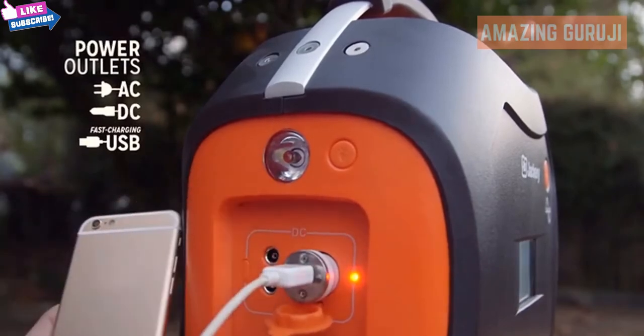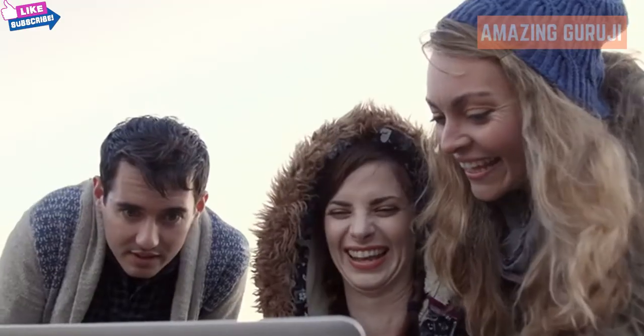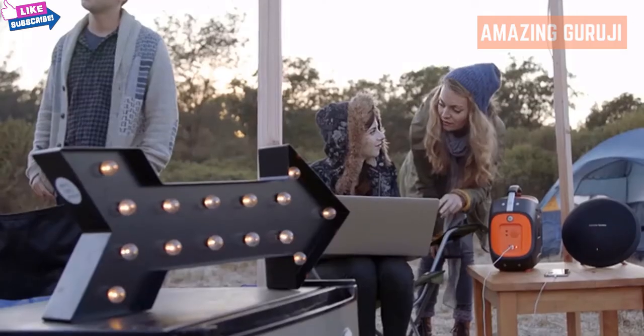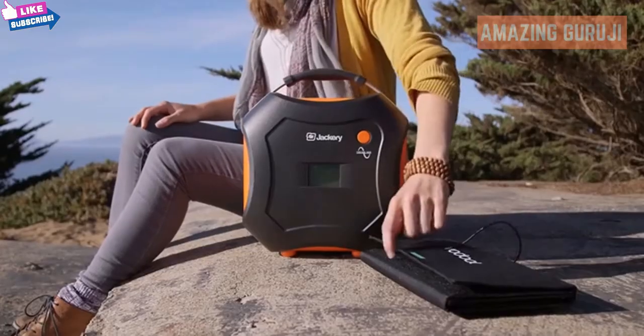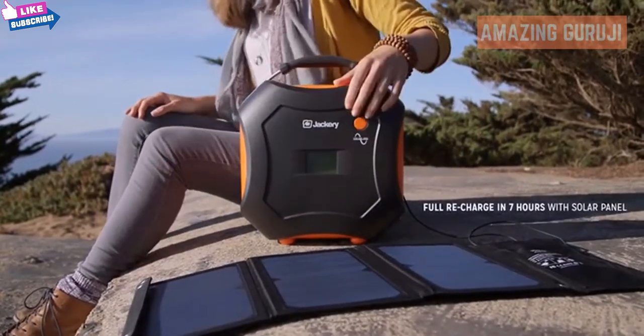With AC and DC outlets and two high-speed USB ports, the PowerPro allows you to charge multiple devices at once. With a massive 578 watt hours of power, the PowerPro is the most powerful energy storage solution in its class, and it's solar ready, so your power will always last as long as your adventures do.